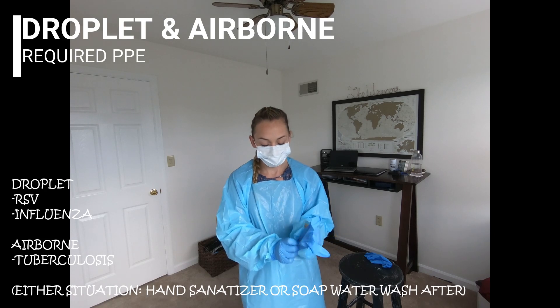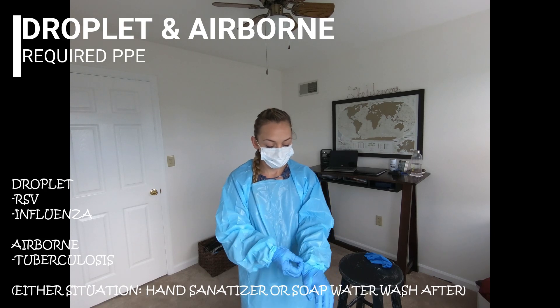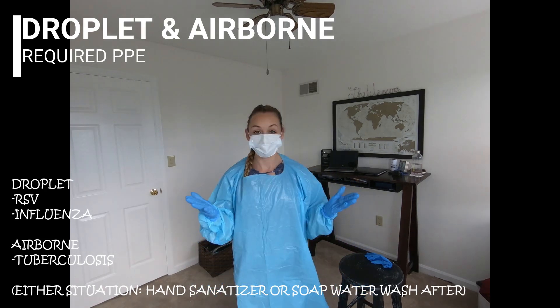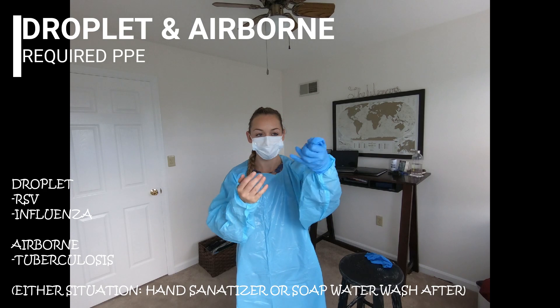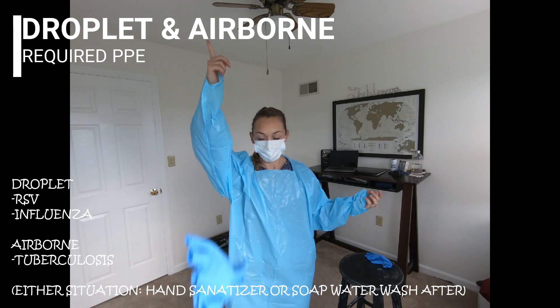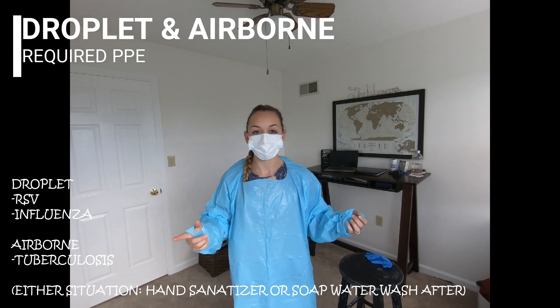And that is it for your droplet precautions — also for your airborne. Bear with me, I will be going into more detail about airborne precautions after this. But first, here is how you take off your PPE when coming out of a droplet room.